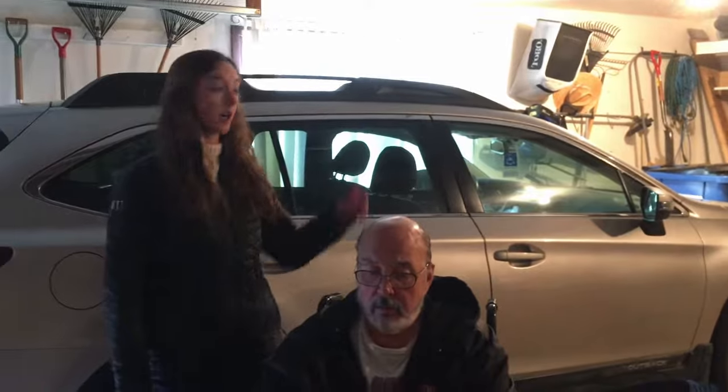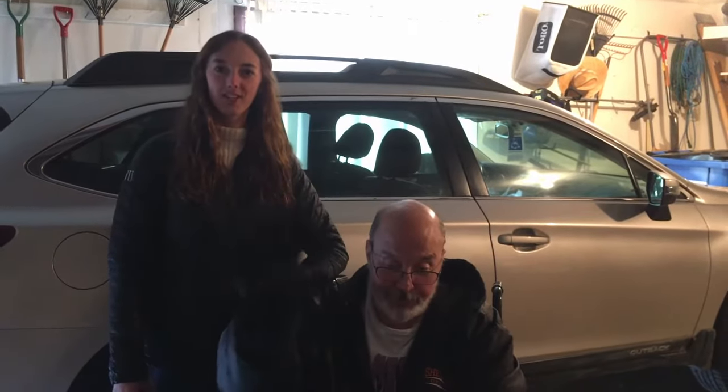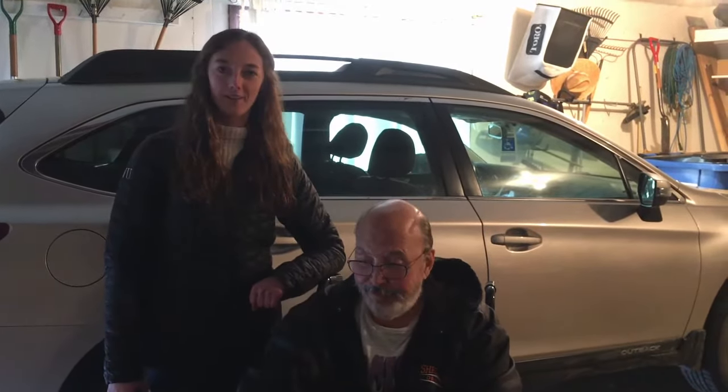Hello everyone! My name is Carrie Campoff and I'm an occupational therapy student here at the American Stroke Foundation. Today I'm going to be going over the proper way of getting out of a wheelchair and into a car. This is my dad, Denny. He's volunteering with us today, so I appreciate all his help.